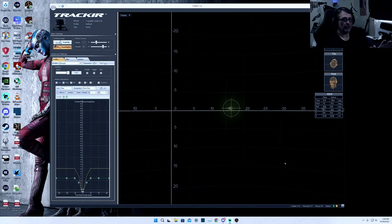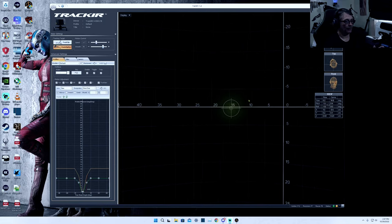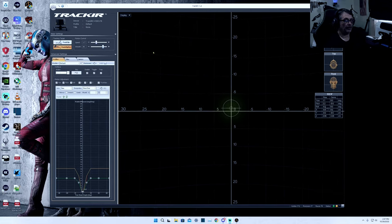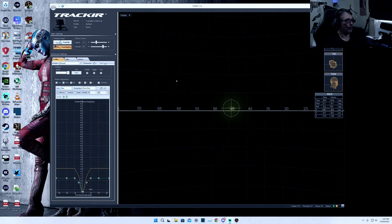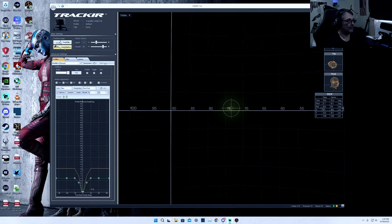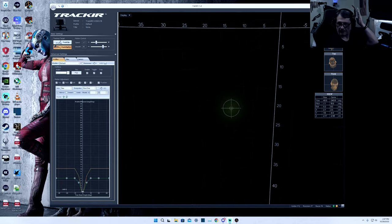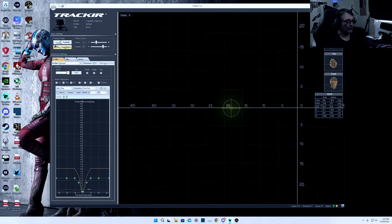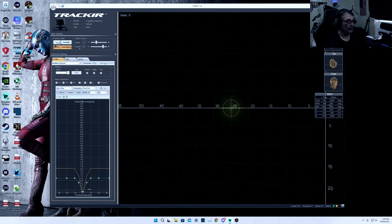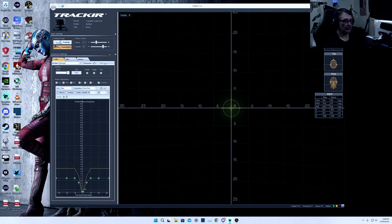Here we are looking at the Track IR software. I haven't done a lot of precision calibration on this, but I can give you a quick rundown on some of the features. I made my mouse big and green so everybody can see it. There are two settings: if you're going to use the head piece that goes on the hat — that three-prong springy thing with the reflectors — you click the top notch. If you're going to use the Pro clip like I have, you click over here on the bottom. On the right-hand side it has motion control, speed, and smoothness settings.